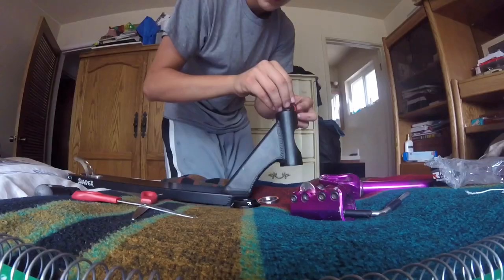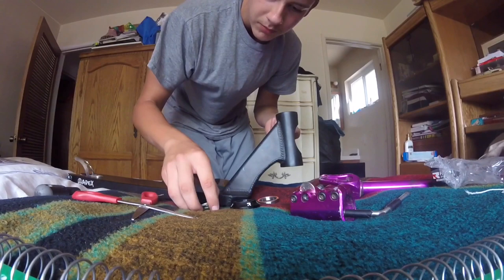I forgot to grease them, so I'm taking it back out and going to go grease them. Be back. Alright, I'm back — my hands are all greasy.